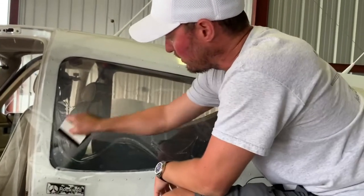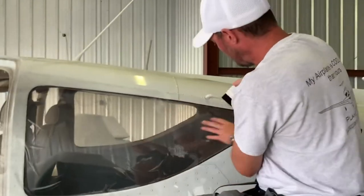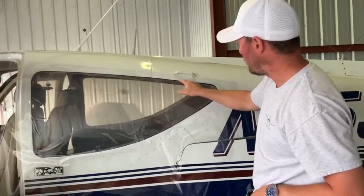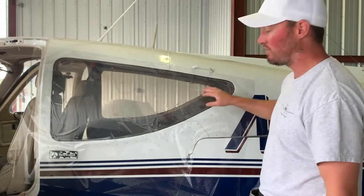I just kind of get all the air bubbles out to give me a flat surface to work with. Then I'll come back with my Sharpie and take my time to draw a perfect template. Every single airplane is different — I wish I could make these pre-cut. A lot of people ask if I can pre-cut them for their airplane, but every one is different.